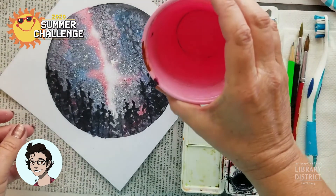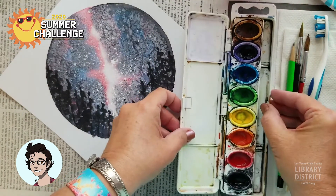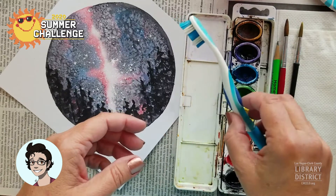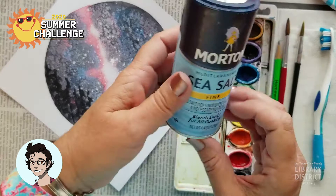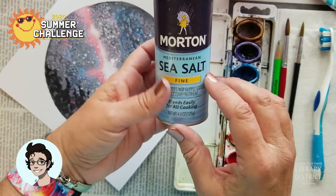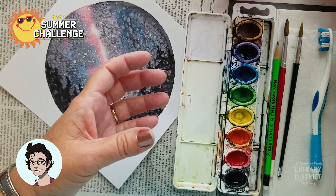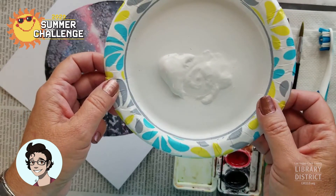We've got our water and those same normal little paints. We've got a paintbrush with a good tip on the end, and I have a toothbrush here today. That's going to be fun. And we have salt — regular table salt is fine. Sea salt makes just a slightly different effect for what we're going for, but whatever you have at home will work just great. And we've got some of our white paint like we used a couple weeks ago.